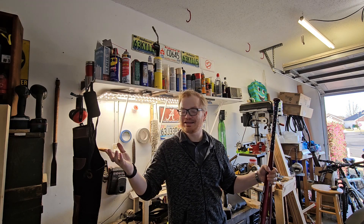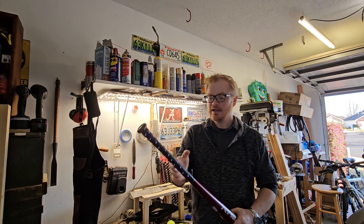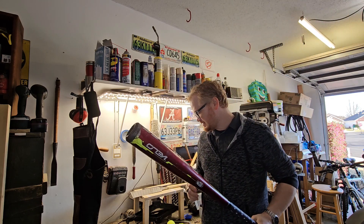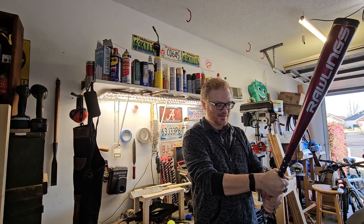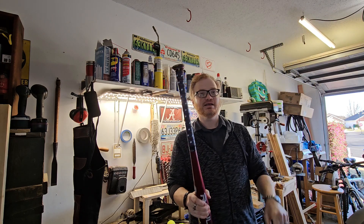Hey folks, my name is Jonathan Hopper and you join me from my cave here in the garage. Today we are going to talk about baseball bats and how to grip them effectively. There are a million different videos about a million different ways of doing this — I'm going to share my experiences and how I've done it to great success. I have three kiddos and the side effect of that is lots of bats.